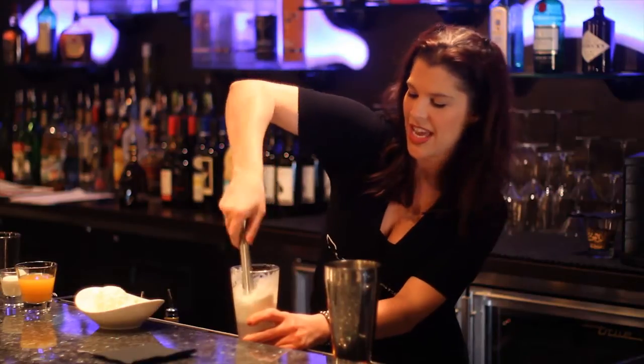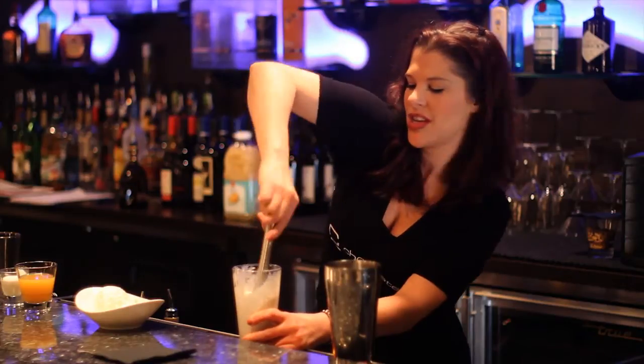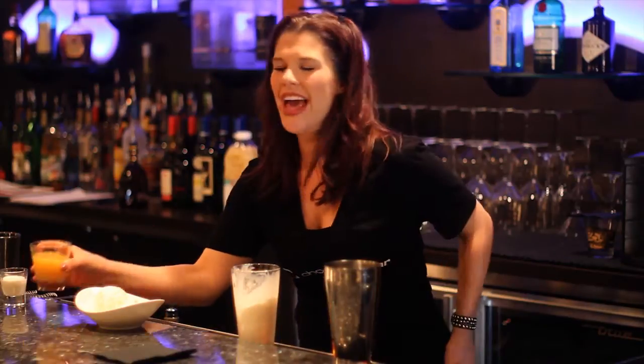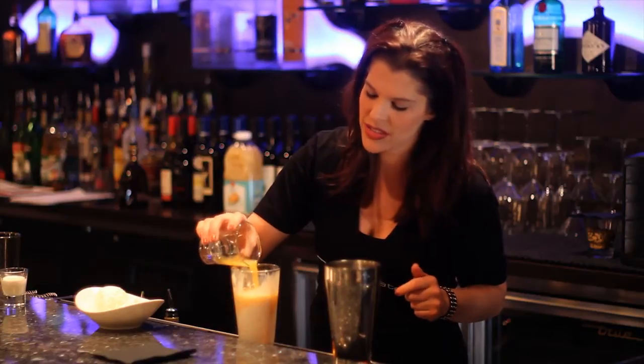It kind of gets sticky. Get it all creamy and yummy. Then we're going to add — you can add orange sherbet or you can add two or three ounces of orange juice.